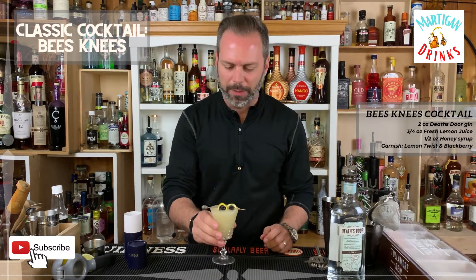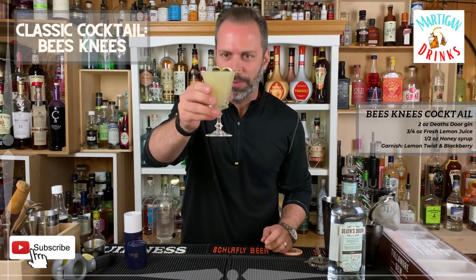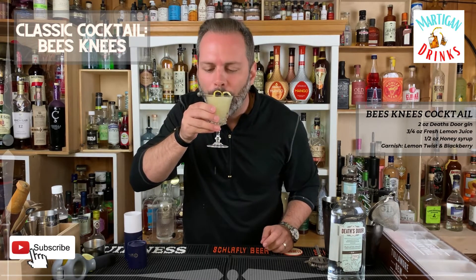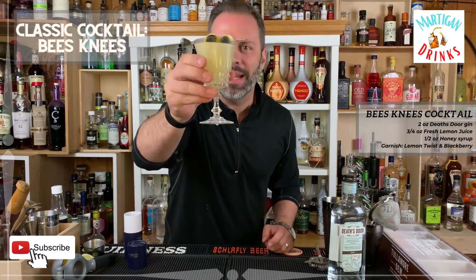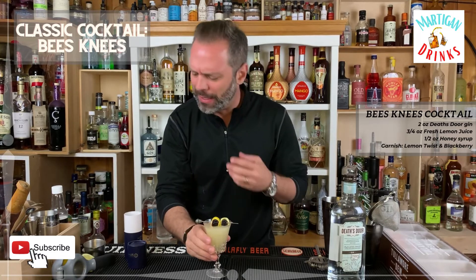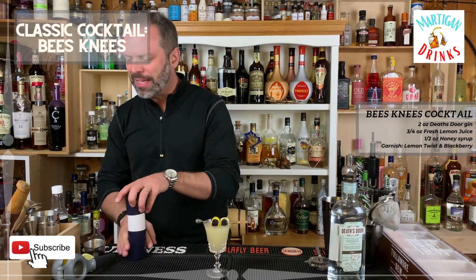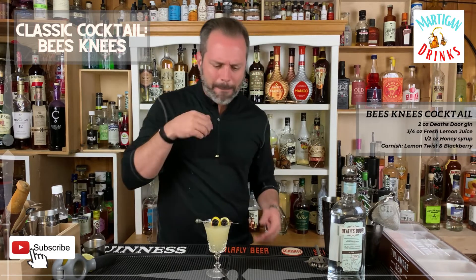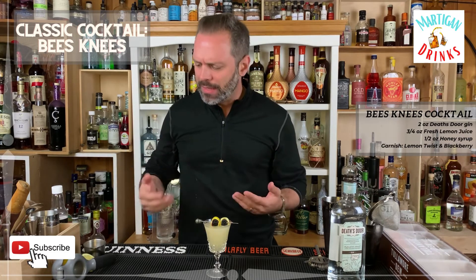It doesn't really look like a bumblebee but that is the Bee's Knees cocktail. Oh, that is so good! It's got the honey and the nice gin florals in there, and berries, and that lemon juice really cuts through strong.